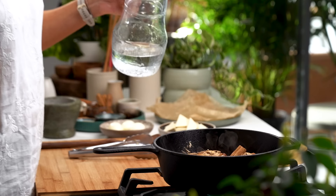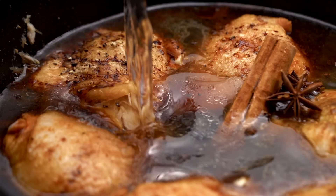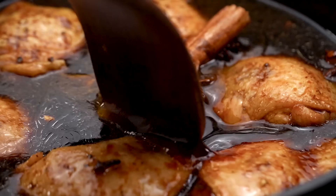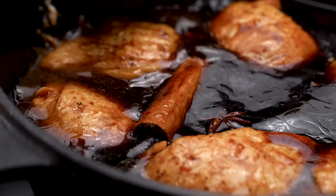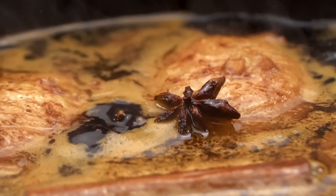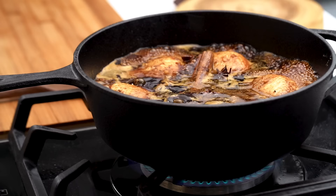Then we just want to top this up with some water, just enough to almost submerge those chicken pieces. Wiggle those guys around in there, make sure they're all getting some love. Now a little bit of patience here — just wait for this to come up to a gentle simmer, then let it bubble away for about half an hour, turning the chicken pieces over every now and then.